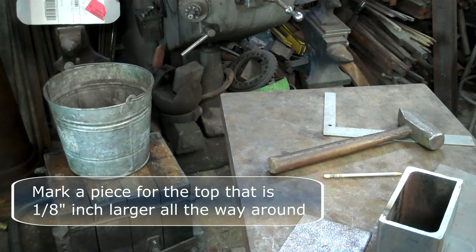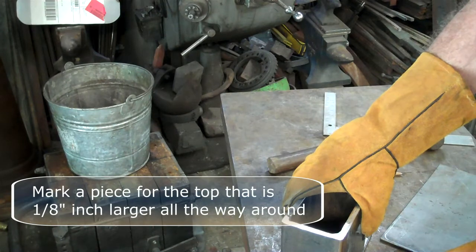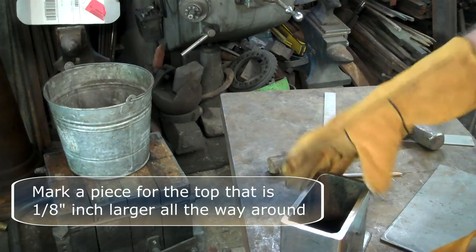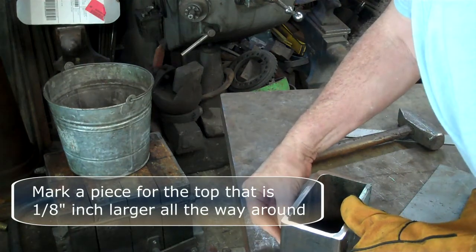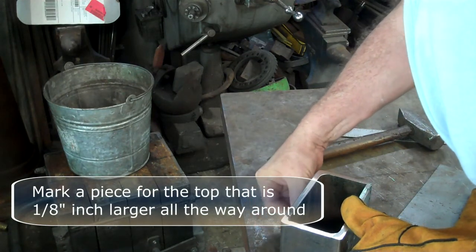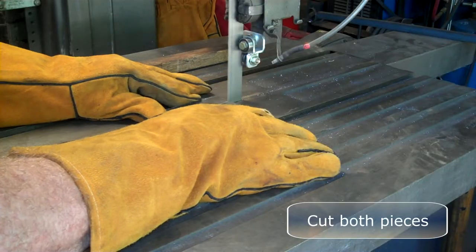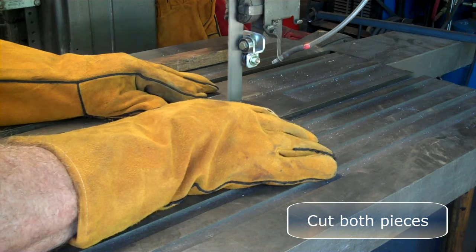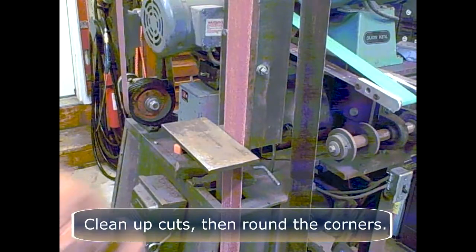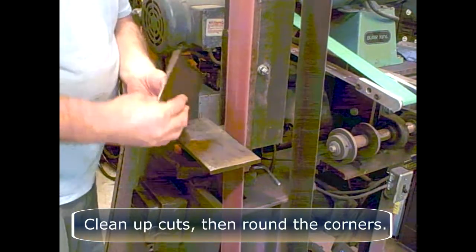Mark a piece for the top that is one-eighth of an inch larger all the way around. Then cut these pieces out with the band saw. Clean up the cuts and round the corners.